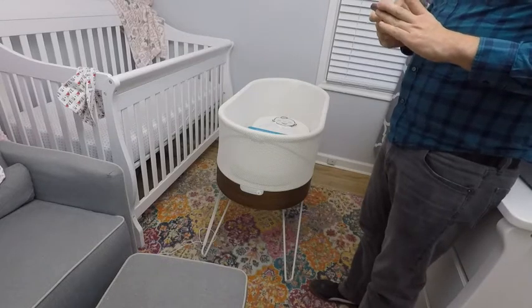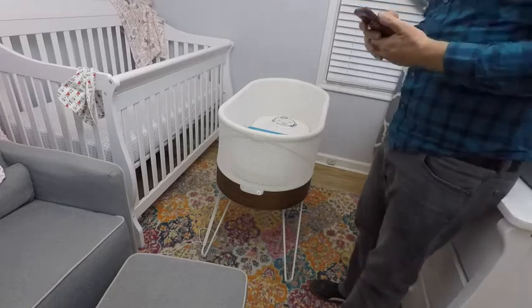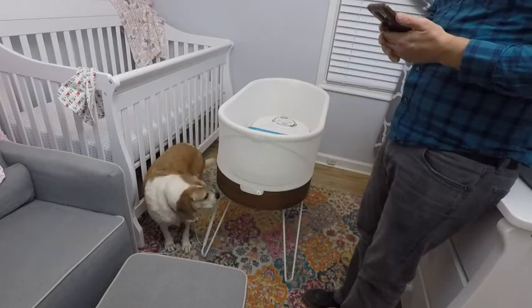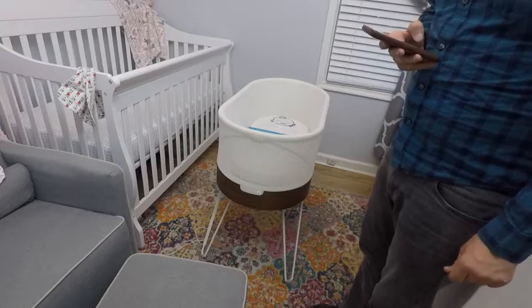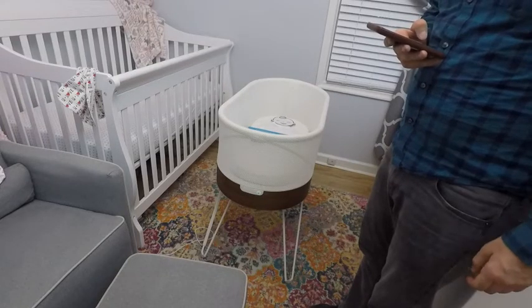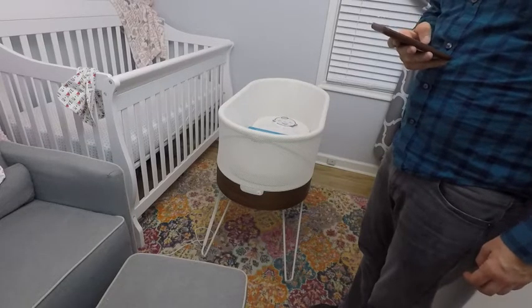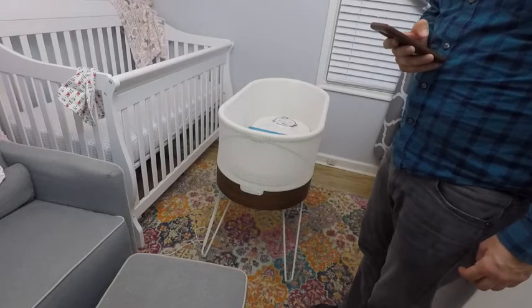Once the app is set up, you will be able to operate the SNOO with your phone or with the button on the front of the SNOO. There are four levels of the SNOO's operation. Each one gets progressively more aggressive with the rocking and performs a different white noise to comfort your infant. You can move this level up with the button or up and down with the app. These levels also change dynamically based on your infant's crying and movement. You can change the sensitivity in other settings of the SNOO on the app.